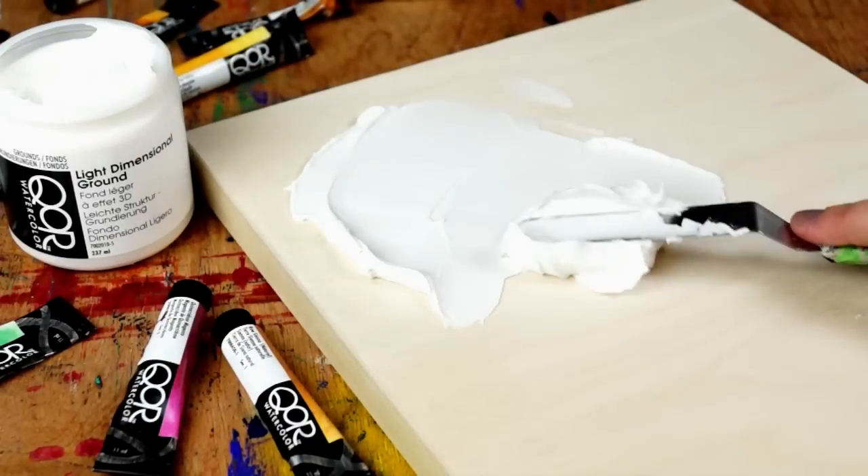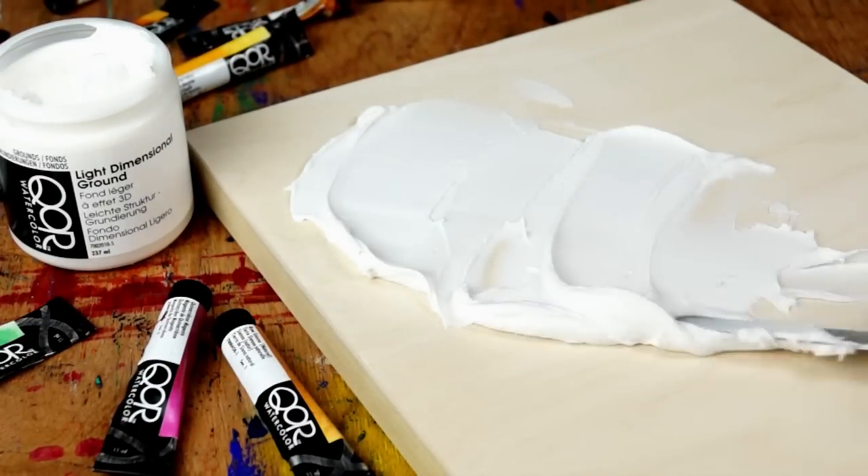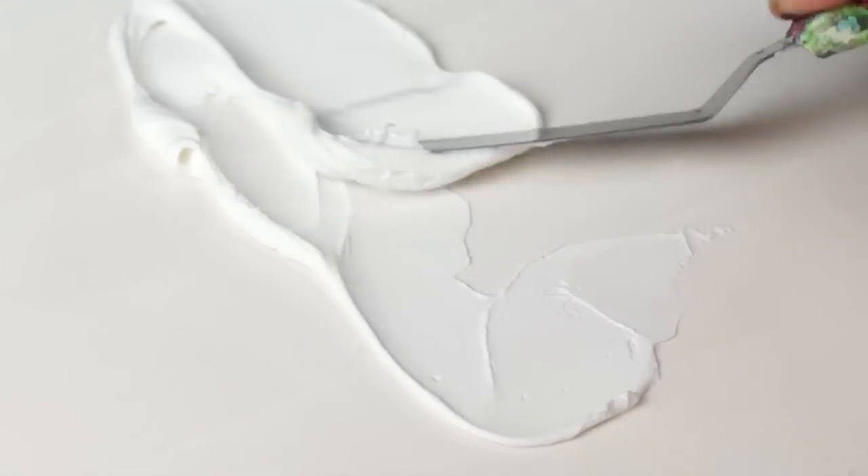For new creative opportunities with texture and dimension, Core offers Light Dimensional Ground. An opaque, lightweight paste, Light Dimensional Ground has a consistency similar to cake frosting, and it dries with a lustrous, absorbent surface.